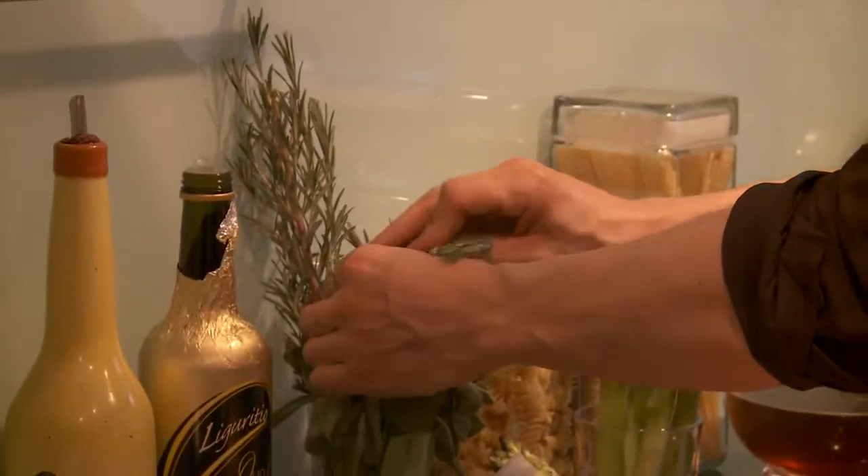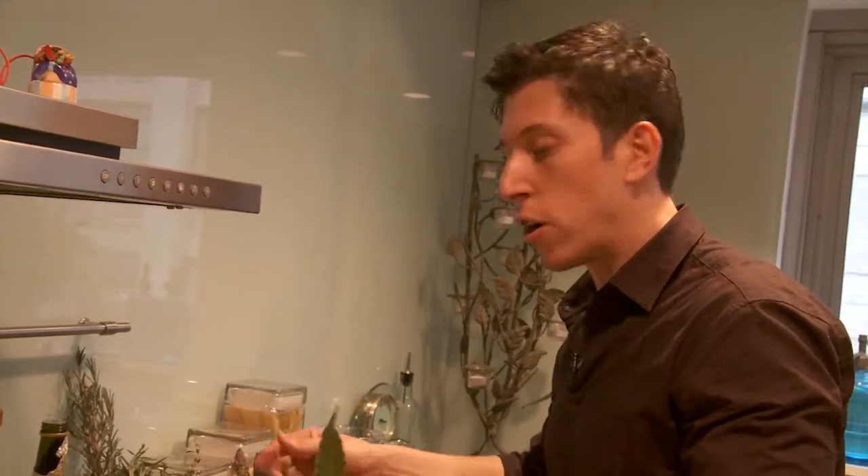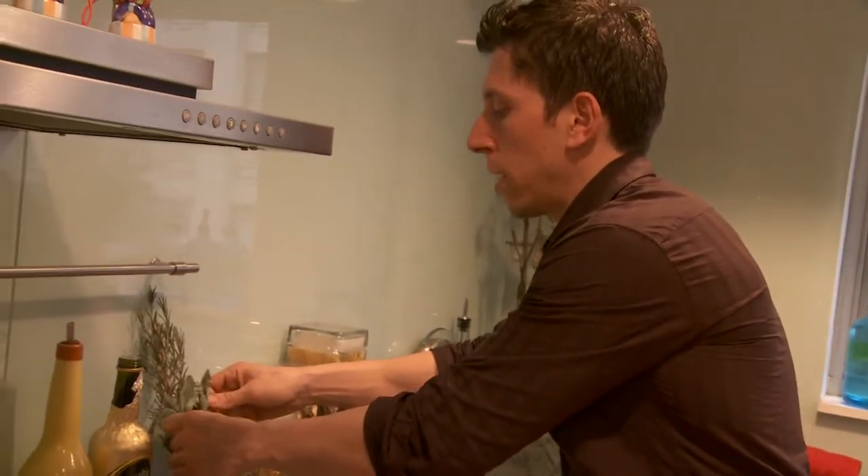We're going to add some flavoring agents — I'm going to add a sprig of rosemary, a nice fresh bay leaf. Some sage would be nice for this as well.